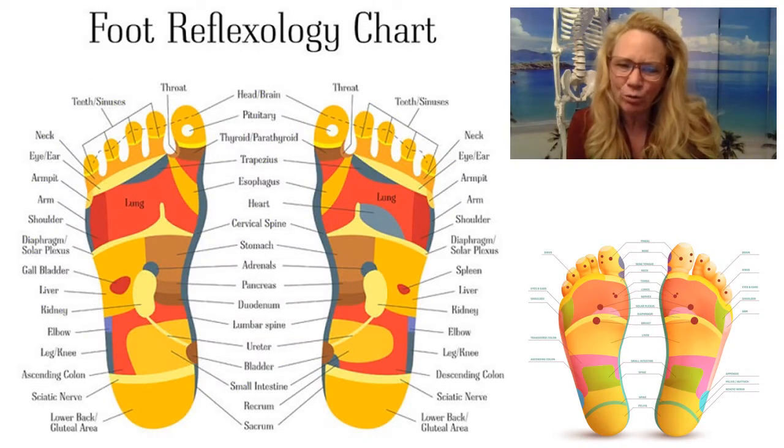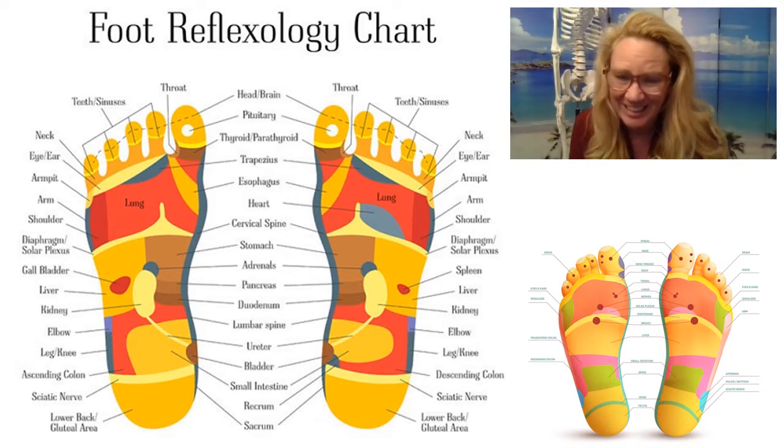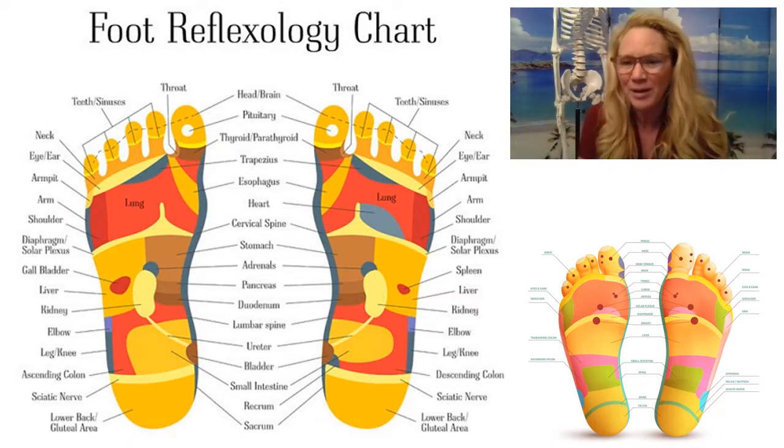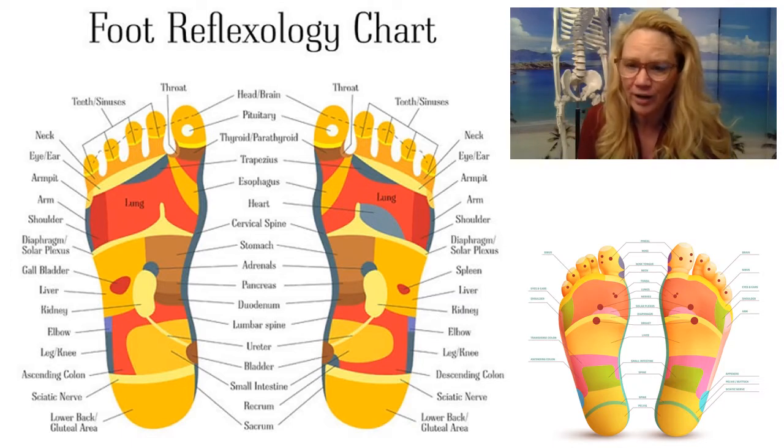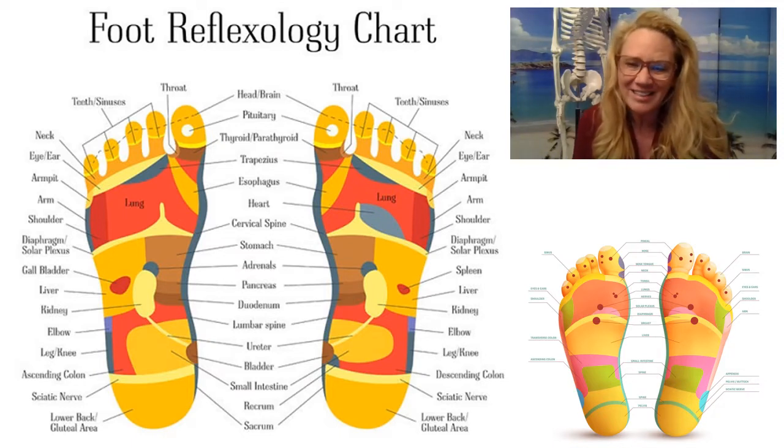This is a pre-recorded unit in our reflexology home study training for the feet. We wanted to share this so people could get an idea of what we're teaching here at this school. And hopefully if you like it, you might be able to step up and start practicing reflexology yourself. Keep in mind that reflexology is part of health care, and in order to practice health care in the United States, you need to be licensed. So make sure that you are a licensed health care provider prior to practicing reflexology.